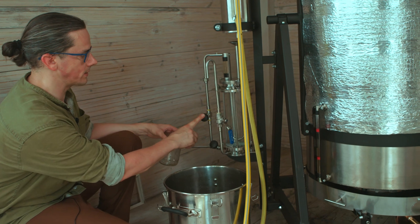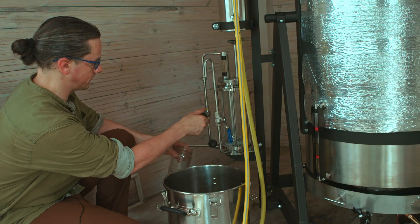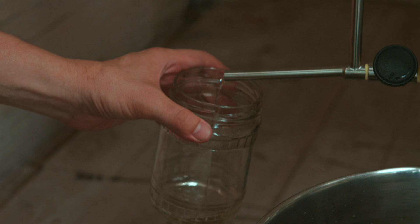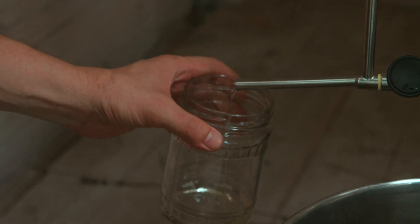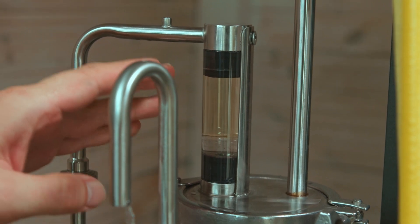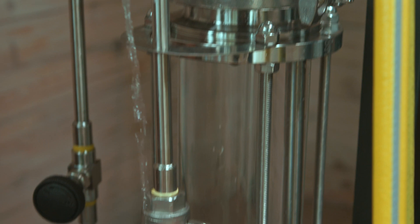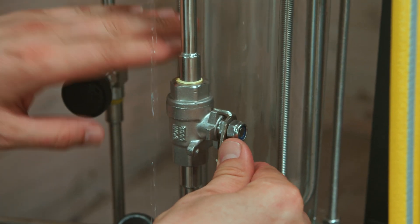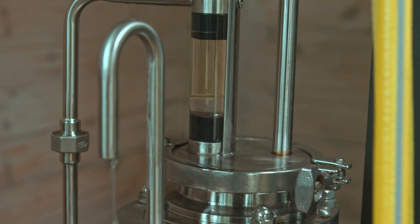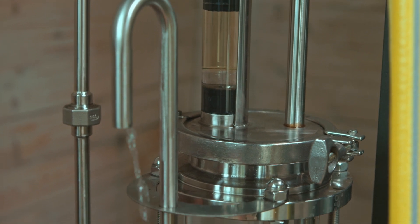Now I will be opening this valve and collecting the oil into this vessel. In order to get the essential oil out of the separator, you have to close this valve carefully — in this way you will stop removing the hydrosol from the oil separator and the essential oil will be pressed out of the separator.